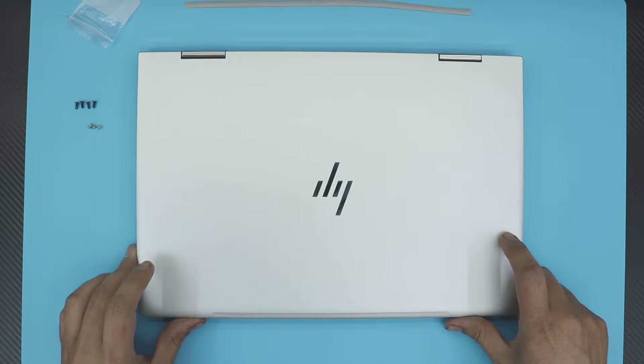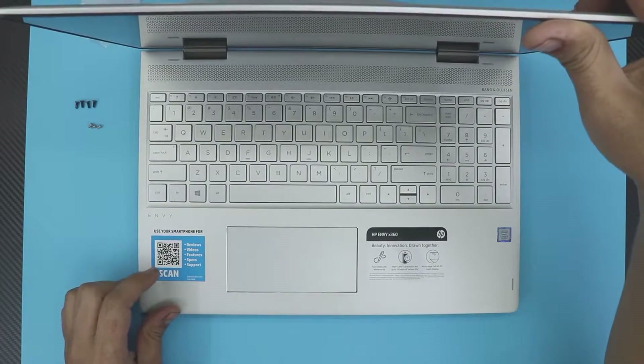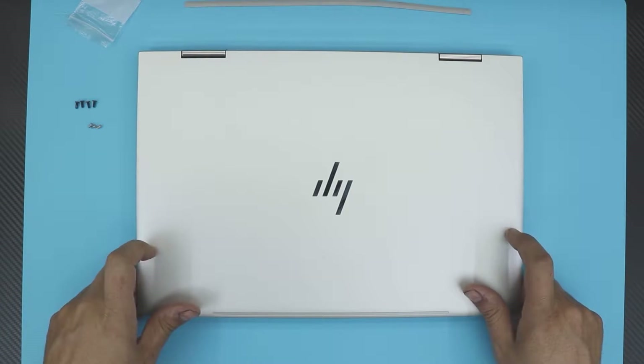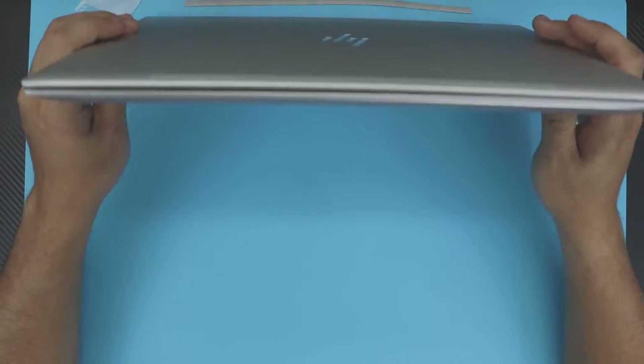In this video I'm going to show you guys how to disassemble your HP NVX 360 laptop and add an extra SSD drive or an NVMe hard drive. Let's get into it quickly.